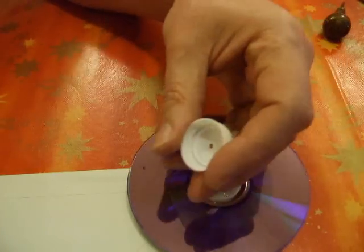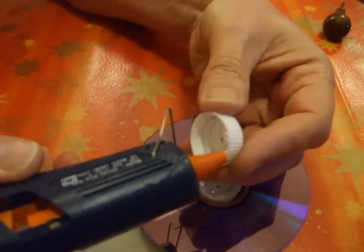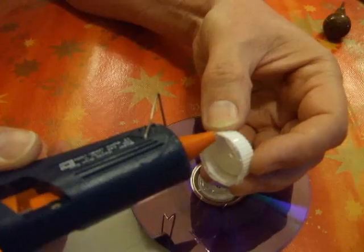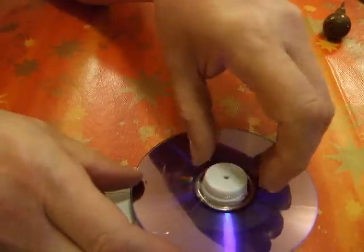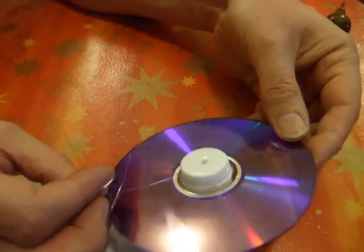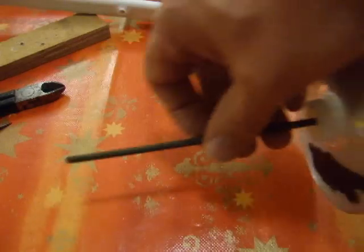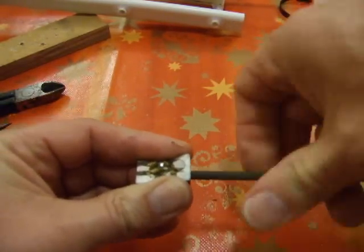Turn it over and do the other one, and repeat this four times for the four CDs — or DVDs. When you're putting the axle on, it's handy to sharpen both ends of the axle so it pushes into these bottle tops easily.